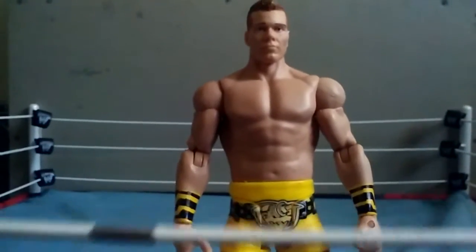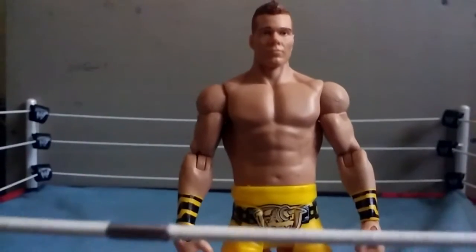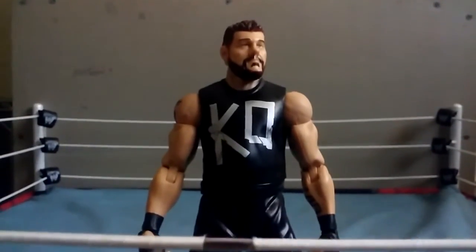In the next Friday Figure Frenzy review, episode 34, we'll be revealing the basic figure of Tyson Kidd. Please like, comment, subscribe, favorite, and share with your friends - later!